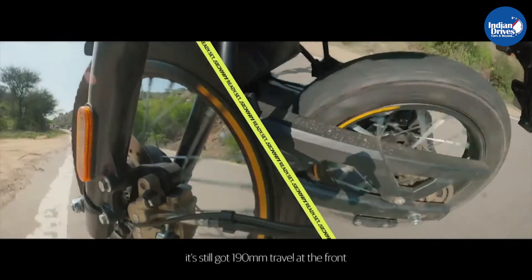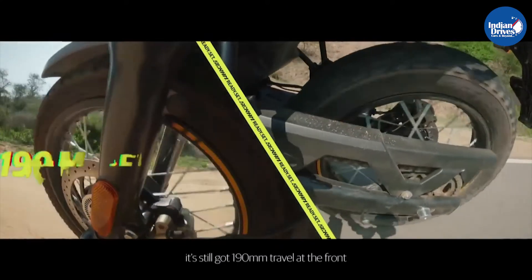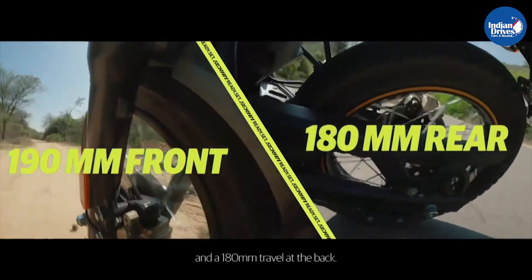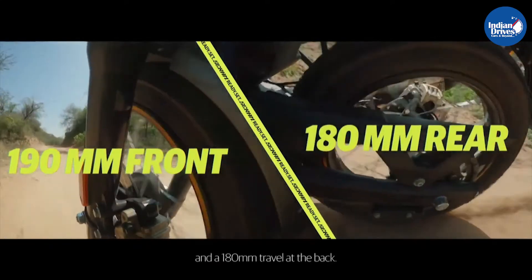The front suspension is telescopic and has a travel of 190mm, whereas at the rear there is a monoshock setup with a linkage that has a travel of 180mm.